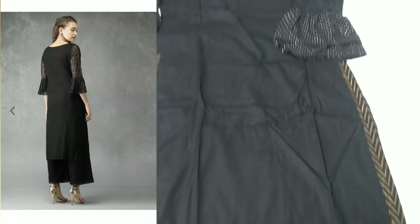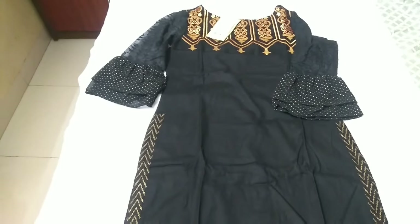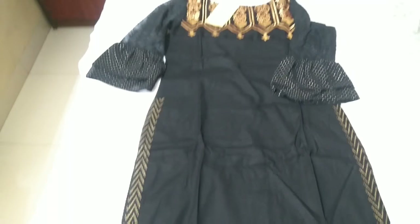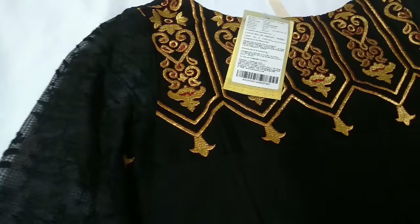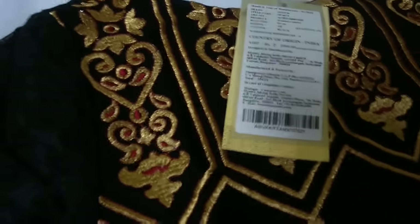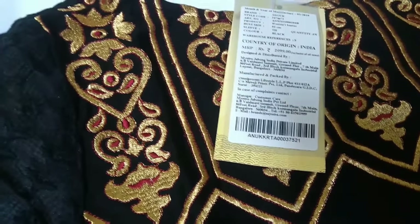The back side of this Kurthi is pretty simple and plain — there is nothing going on. Let me show you the size I am wearing. As you can see, I am in small size. Let me show you on the tag also.